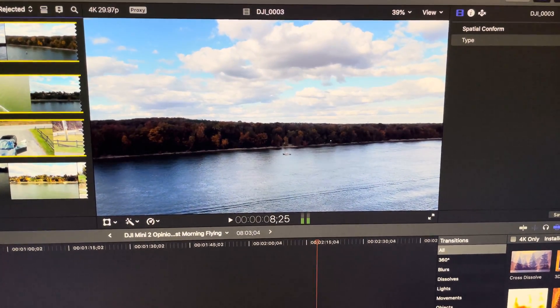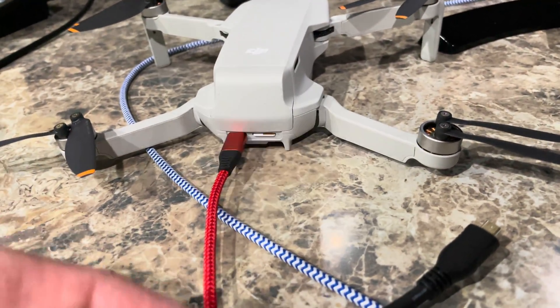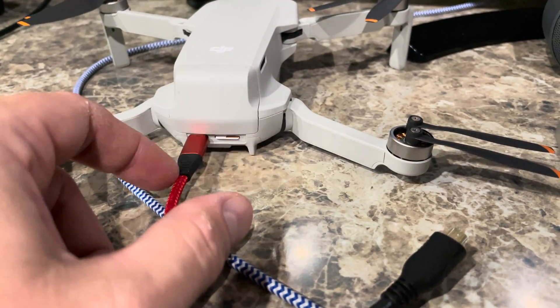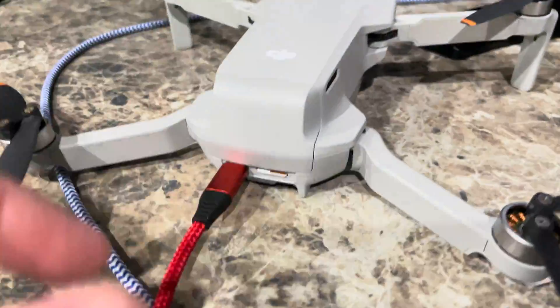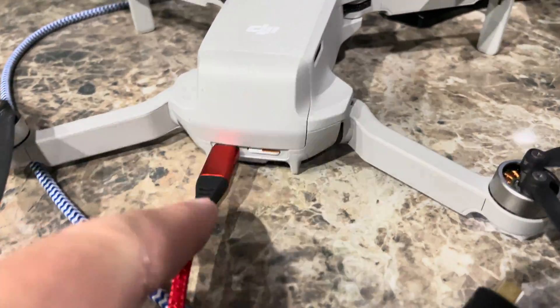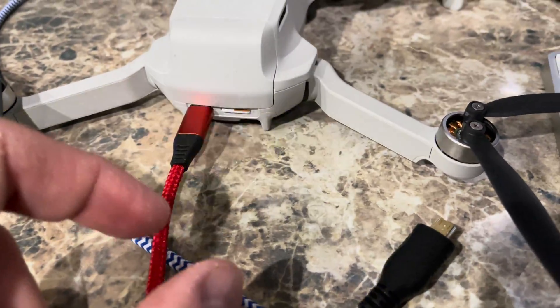This is Final Cut Pro X on a Mac, but a similar procedure will probably work with most computers. If you're doing videos, just go into your video editing app and go to import. Be sure your gimbal protector is removed, your DJI Mini 2 is powered on, and connect your USB-C cable to the drone and then to your computer.